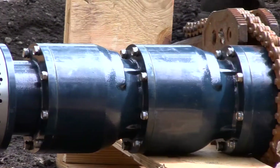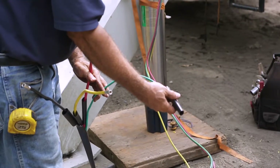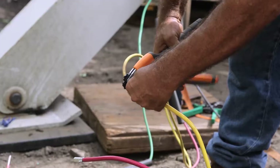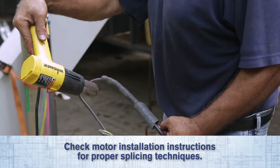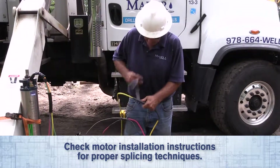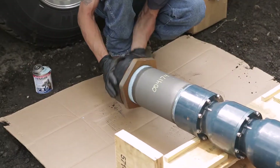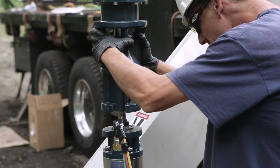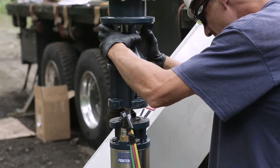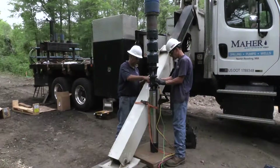You are now ready to set the submersible pump. A waterproof splice is required on all motor leads. Be sure to refer to the installation instructions of the motor manufacturer for proper splicing techniques. You can now attach the submersible pump to the drop pipe. Be sure to rotate the motor shaft to properly align with the coupling splines. Once aligned, evenly torque bolts in a criss-crossing pattern and secure in place.